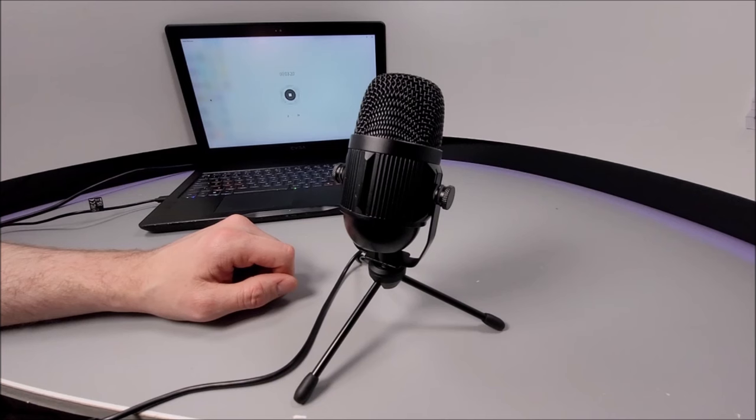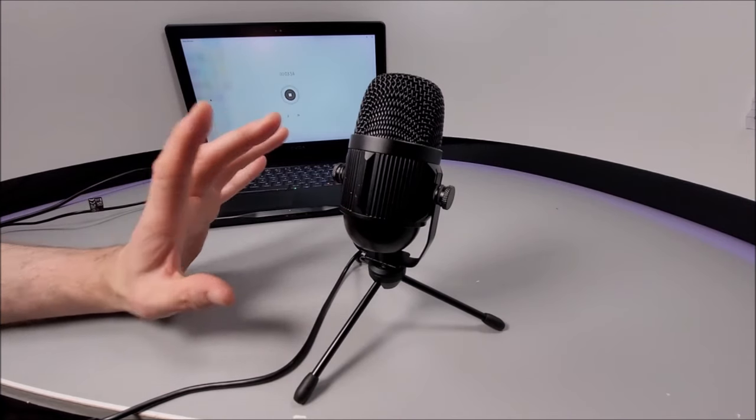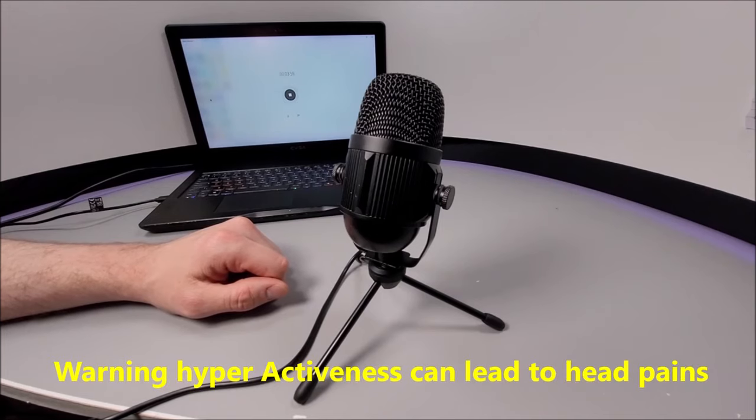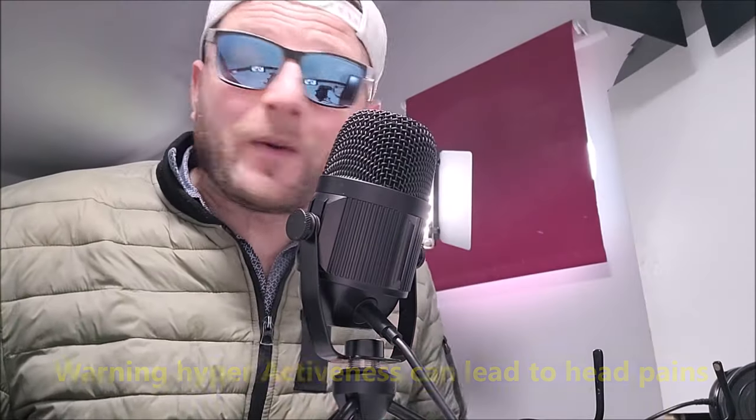Not too shabby! But the question is: can you sing or rap with this microphone? Well, let's put it to the test. The presenter proceeds to perform an impromptu rap to demonstrate the microphone's capability with dynamic vocal delivery, rhythm, and sustained audio performance.